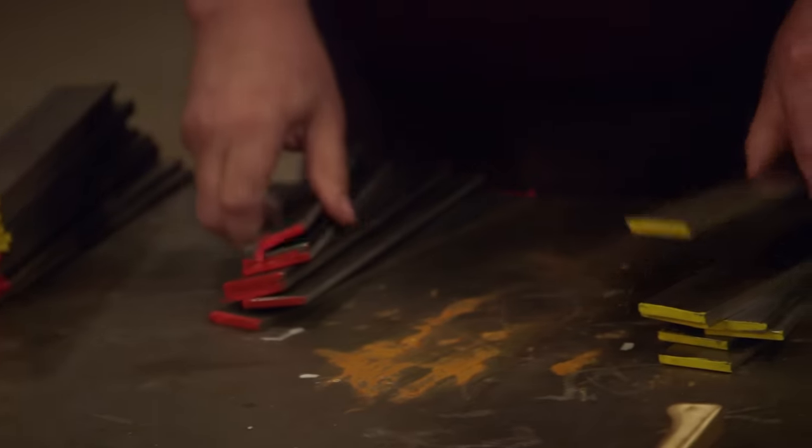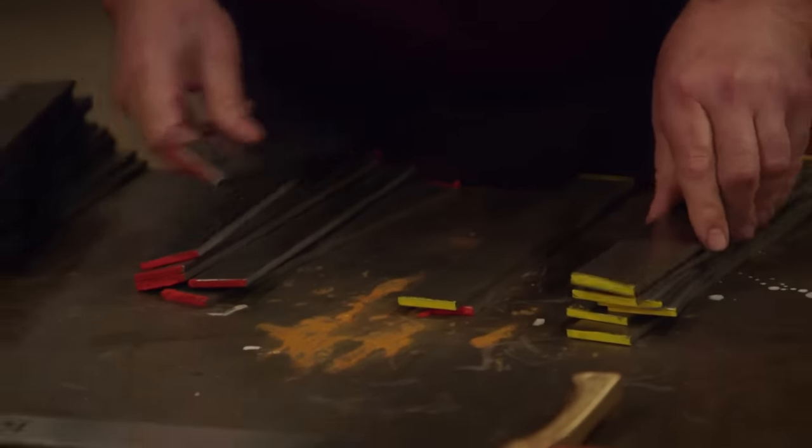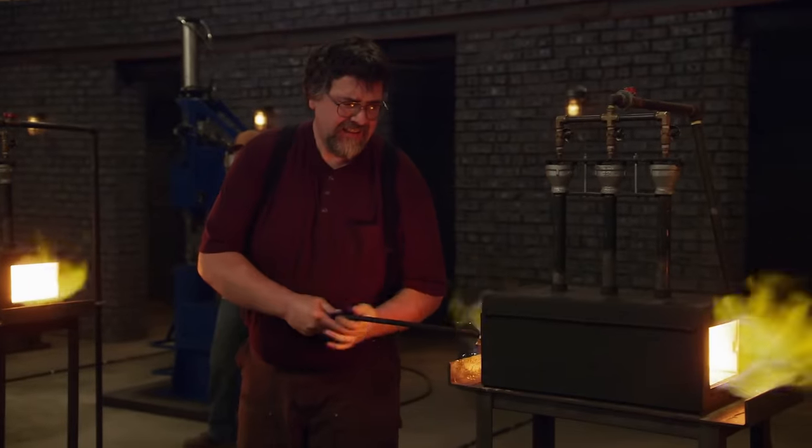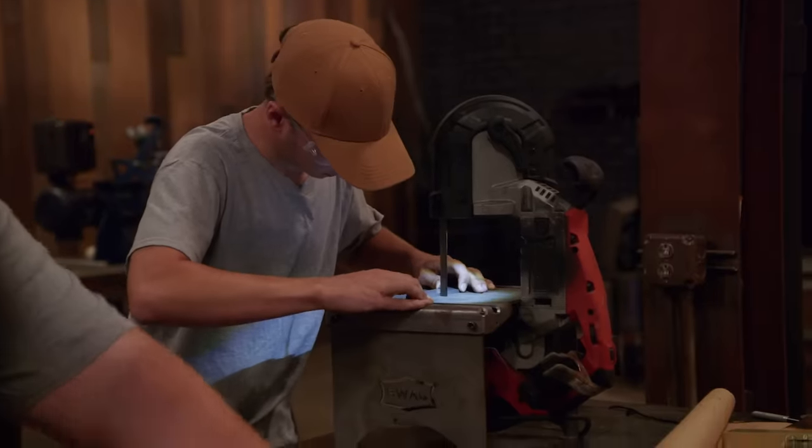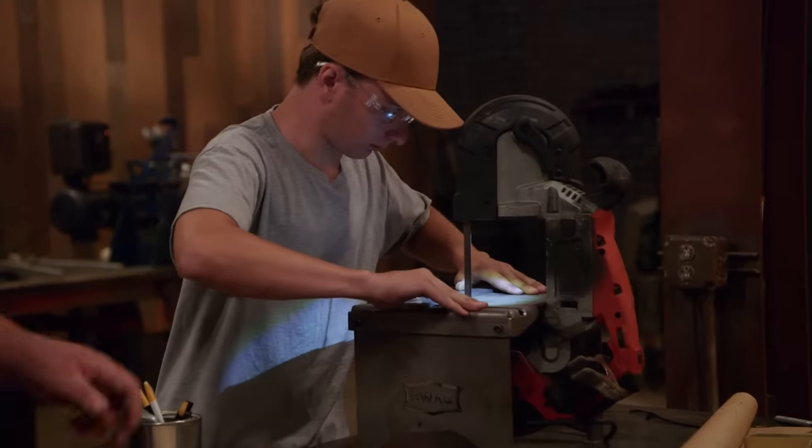How am I supposed to get a twist Damascus blade forged in three hours? Your three-hour clock starts now. I choose 16 layers alternating of 1095 and 15N20. My plan is to get enough small pieces that I can stack together to form my 100 layers. Too freaking big for this forge. This is easily the hardest thing I've ever done.